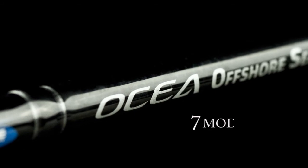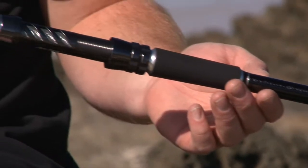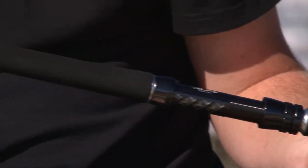Shimano's slogan is 'tomorrow's tackle today,' and with Australian rod builder Ian Miller and Shimano engineers, we've designed the ultimate in offshore fishing rods — the Ocea Offshore series. Seven models in the range catering from snapper to GTs, to overhead for light tackle sailfish and marlin.